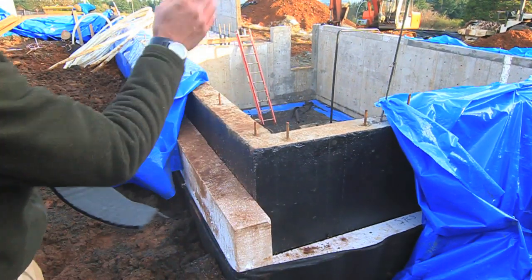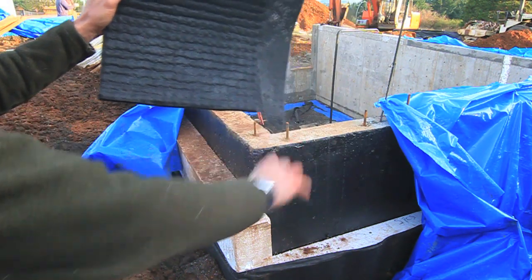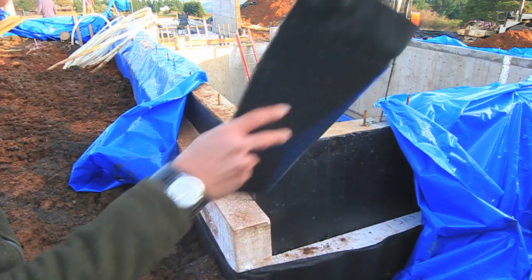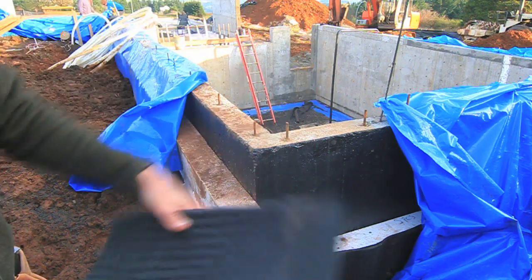What ends up happening is this: as water hits the foundation wall, it can run straight down. This whole drainage plane ties in with a footing drain that runs all along the bottom, the toe of the footing, and then daylights out at the bottom of the hill. So any water that is around this building hits our drain board, down the drainage plane, into a footing drain that extends out into the backyard.